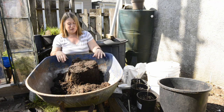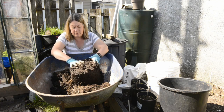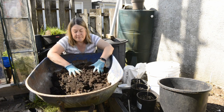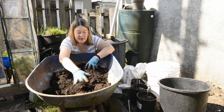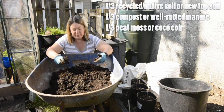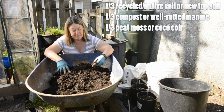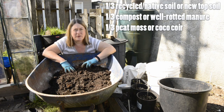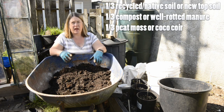I'll just mix up this soil and then I'll show you how I'm planting. I sort of do it a third, a third, a third. So again, last year's soil — I've got a video on how I did it last year — but last year I think what I did was native soil, manure, and fertilizer.